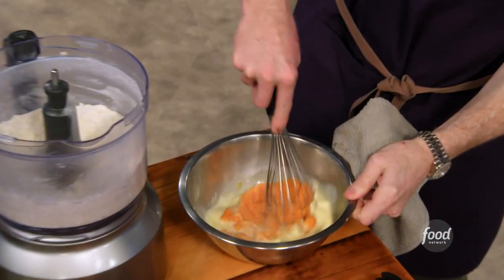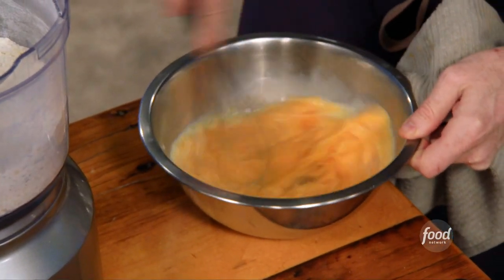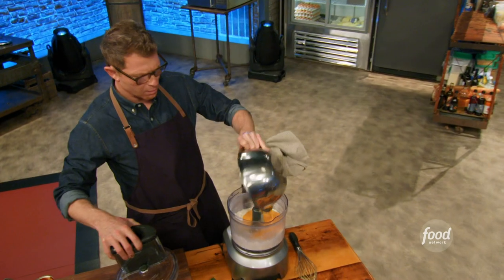I'm cooking the sweet potatoes so that I can puree them in the dough, which is just milk, eggs, sweet potatoes, and then the flour, salt, pepper, and butter.